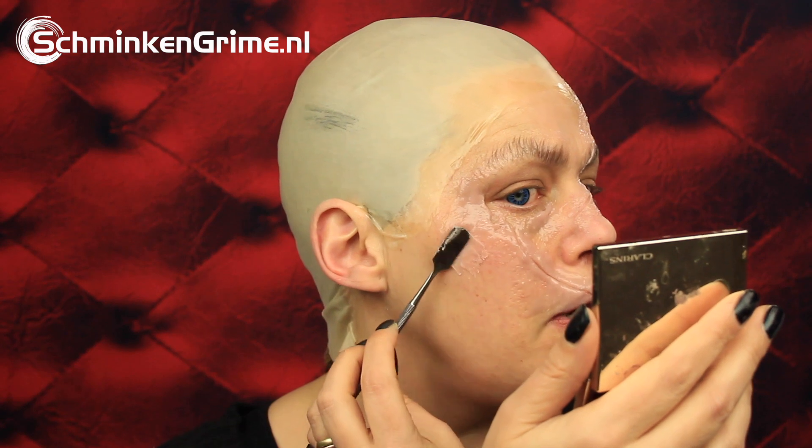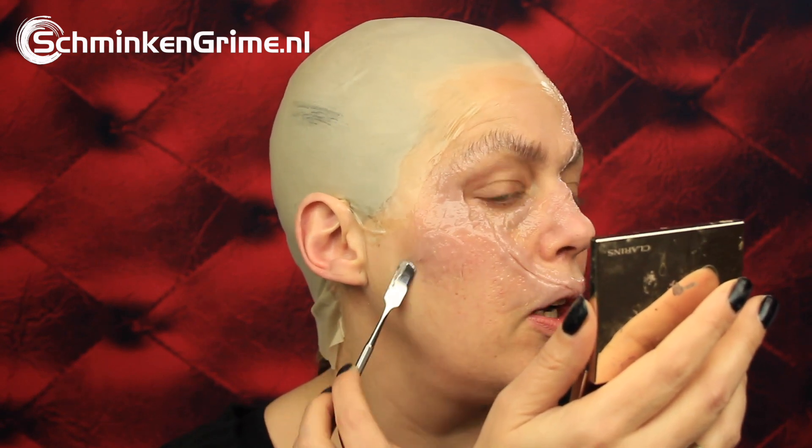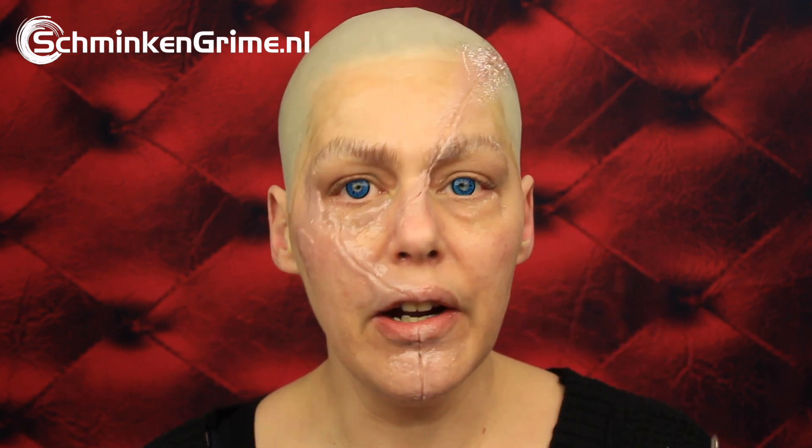There is a lot going on around the eye area in a Chucky makeup and I do want to catch it all, so I'm going to work as close to my eye as I possibly can. Be careful if you are recreating this - with something like liquid latex you definitely don't want to get that too close to your eye.